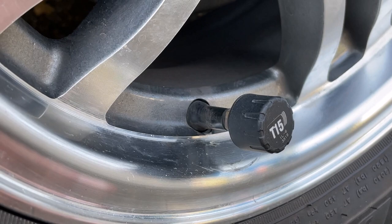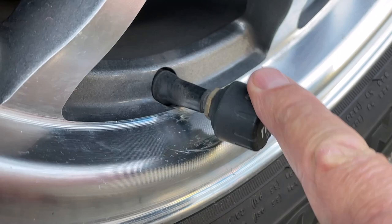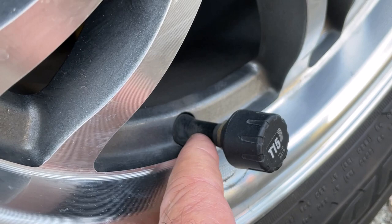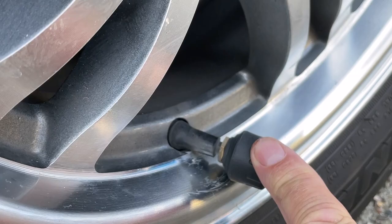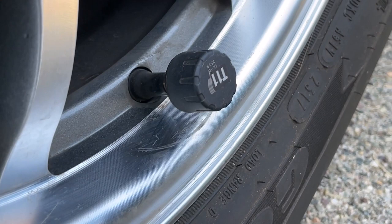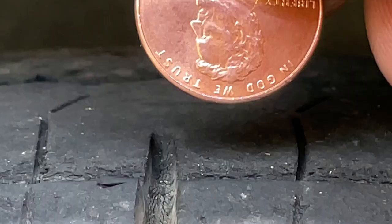Here's a close look at the rubber valve stems — you can see scrape marks from movement back and forth while driving. Over time this would just break from the wear. I'm not sure if the rubber is breaking down or if it's been doing it since day one and finally wore through. All of them are doing it, so I'm going to have metal valve stems put on when the tires are done.